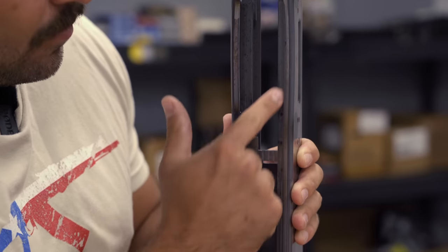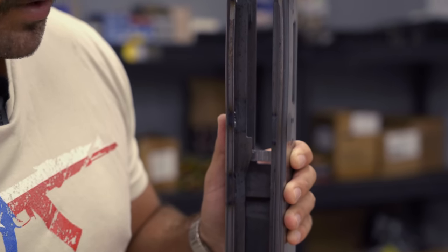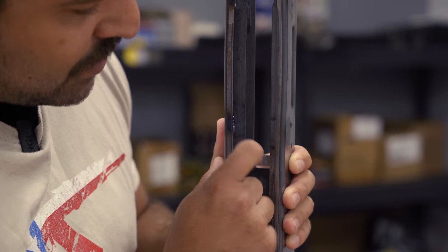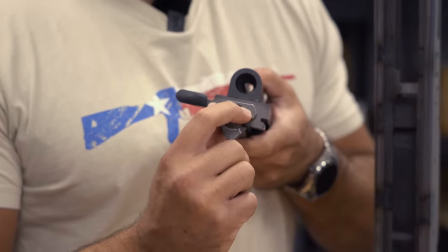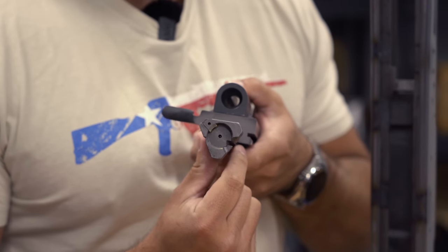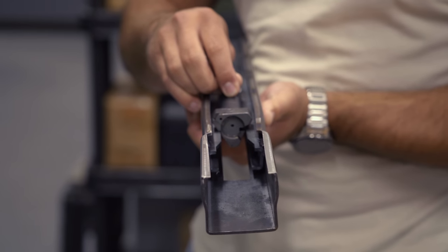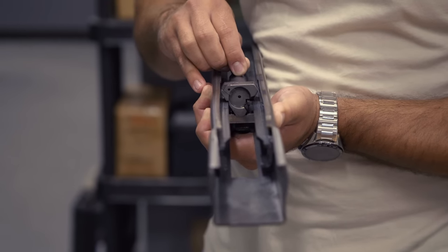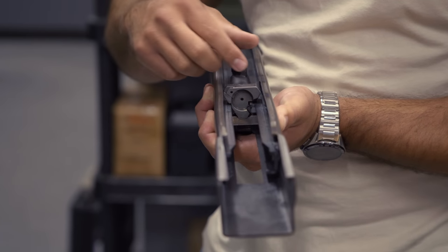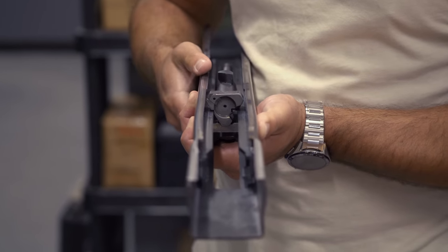Much like the AKM, we have our welded-in lower rails that help guide the bolt and carrier as they're traveling through the receiver, which includes our shark fin ejector. The weapon fires, the bolt unlocks, it moves rearward through the receiver, and the ejector comes through that little slot in the bolt and kicks the round out to the top right side of the receiver.